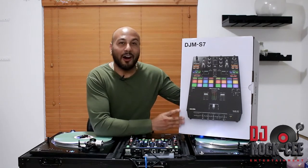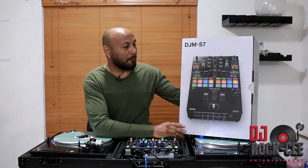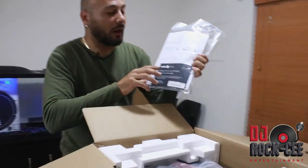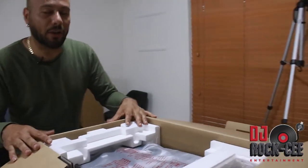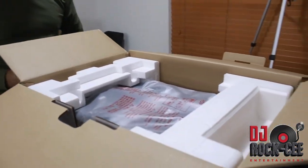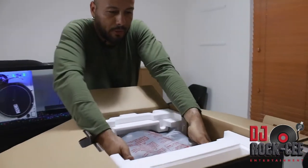If you have any questions, leave them below and let's go ahead and begin with the unboxing. So once you open up the box, the first thing you see is the manual — I never read one of these. It comes with Pitch and Play, which I highly recommend you install in your Serato. I love Pitch and Play. On the other side you have your USB cable and your power cable.